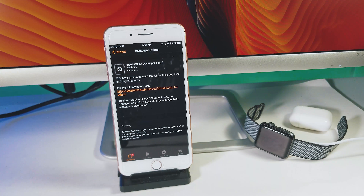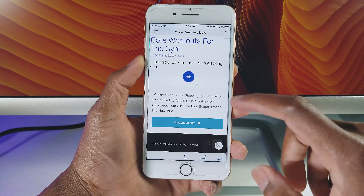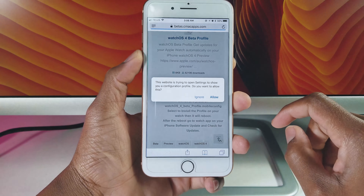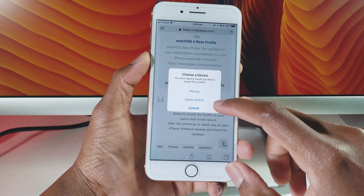First off, open Safari on your paired iPhone, then head over to the link down below in the description and download the watchOS 4 beta profile. It will ask you for permission to go ahead with the process — tap on Allow in the pop-up window. If it asks you which device to install it on, just tap on the Apple Watch option.